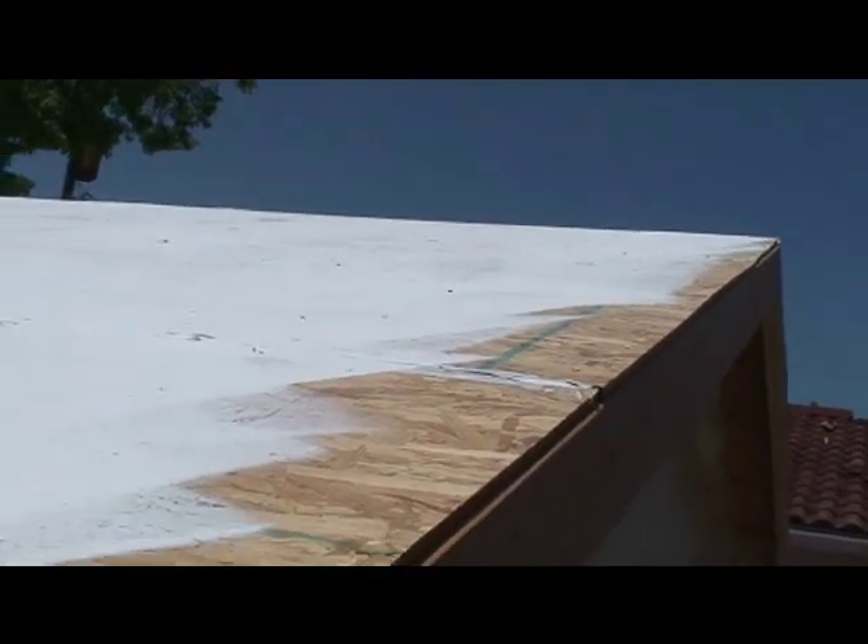What they'll do is put the normal roofing right over this material, and you'll have an insulated garage here.